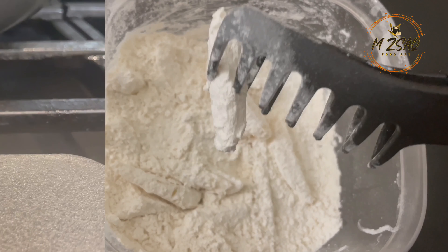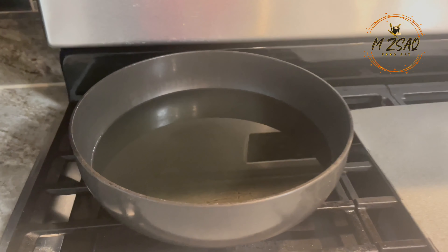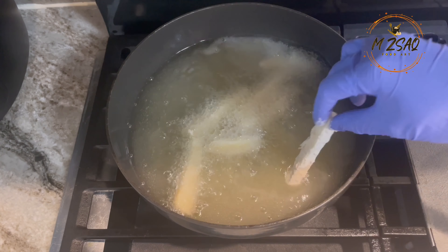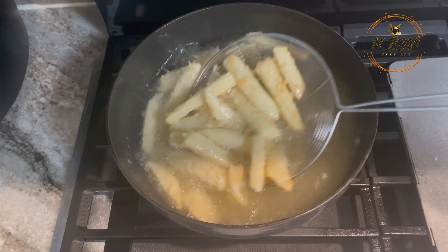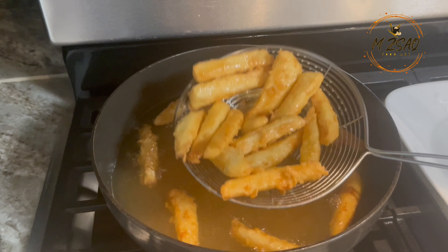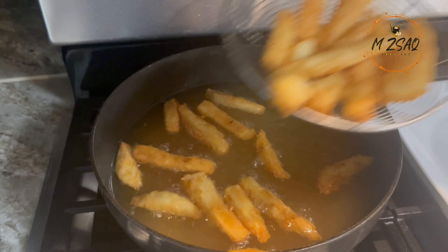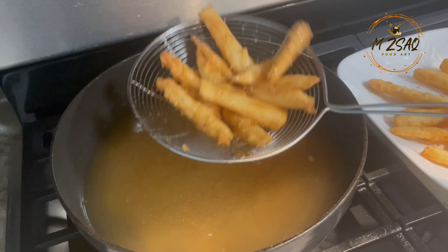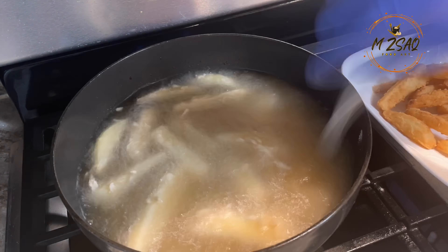Deep fry these at 300°F on the stovetop or by using an electric deep fryer. Fry in small batches. Stir in between frying for even color and cooking. Once turned nicely golden brown, take them out by draining the oil. Continue frying more.